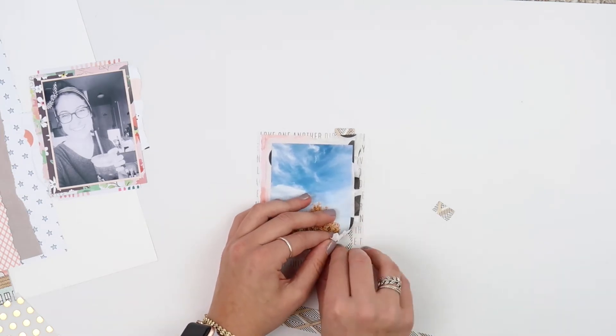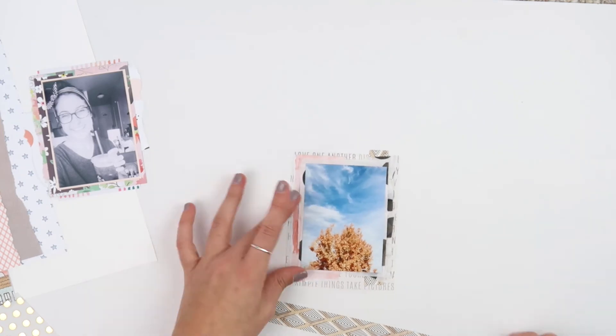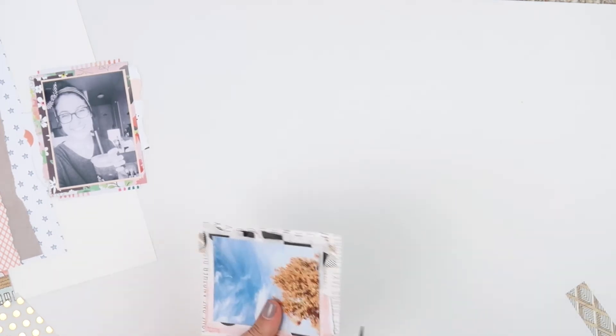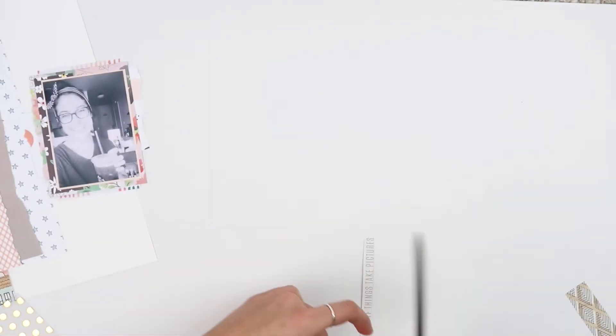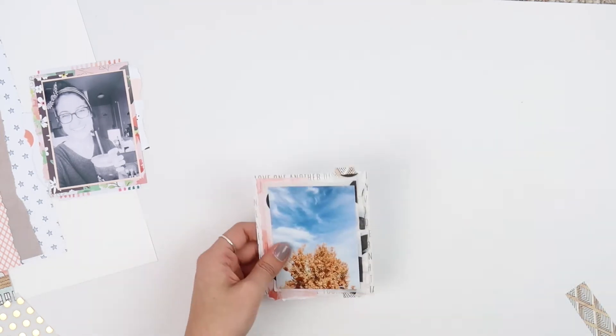I'm doing some extra securing and taking a look, and then I'm going to go ahead and add in that vellum. Halfway through cutting the vellum my camera cut out, but you don't miss anything — just me cutting off a piece of the vellum.